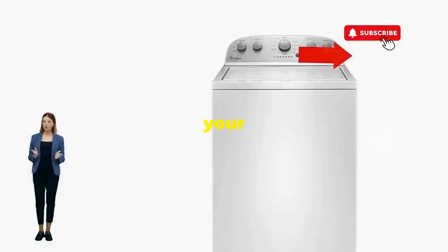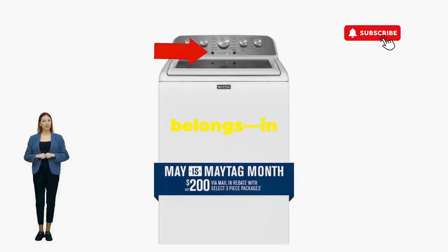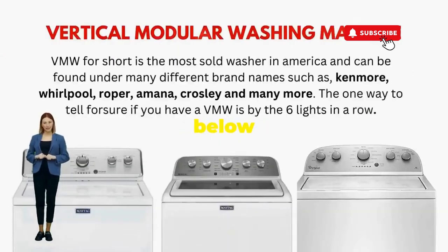There you go. You've just added years to your washer and kept your cash where it belongs, in your pocket. Try this out and drop a comment below if it turns your nightmare into a fairy tale.